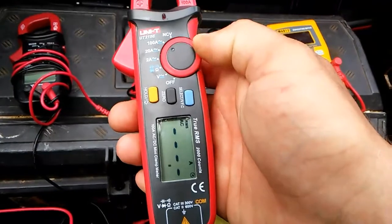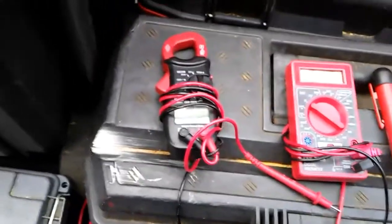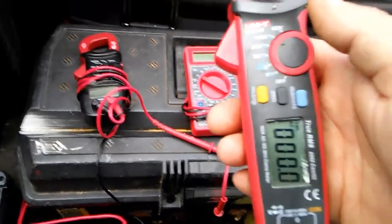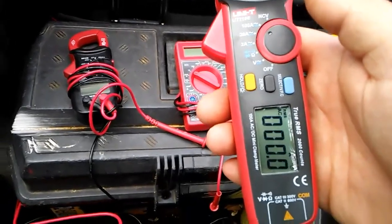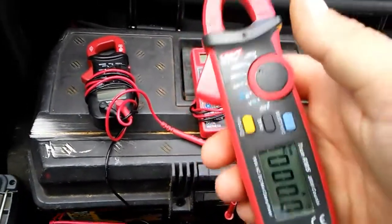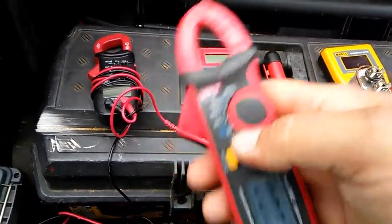This one goes up to 100 amps. The Harbor Freight one goes up to 400, but I can't really think of a time when I've needed to read something drawn over 100 amps anyway. So I'll keep those just in case it ever comes up that I need to read something over 100 amps, but I doubt it'll happen.